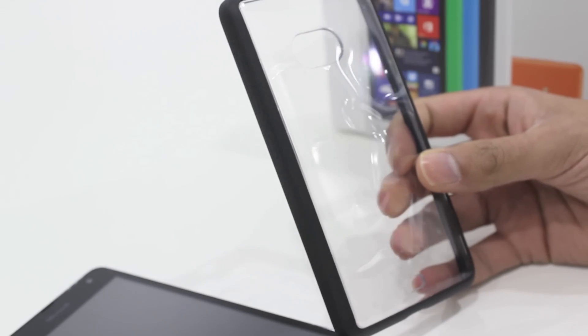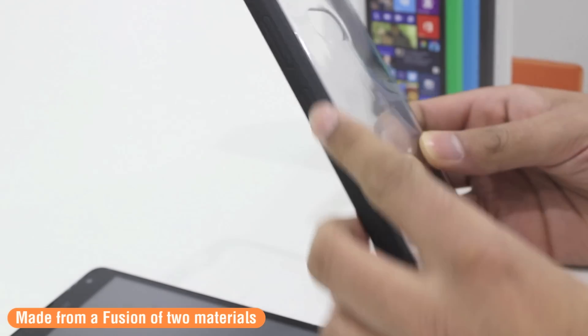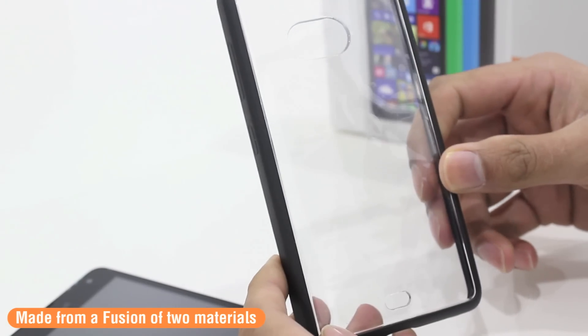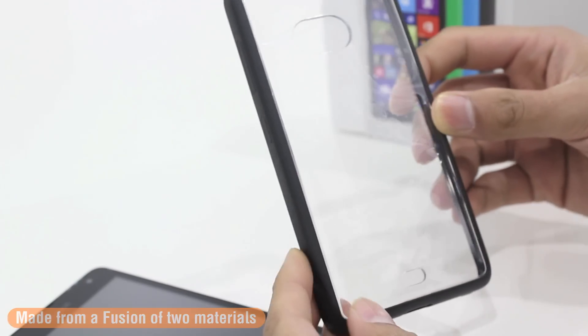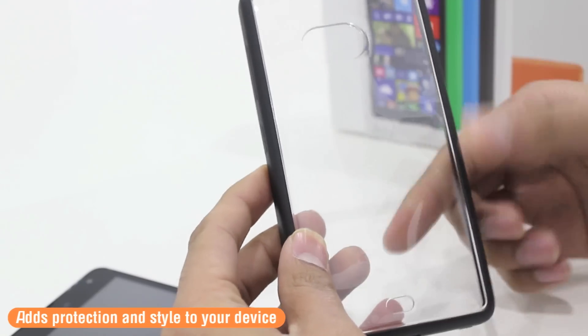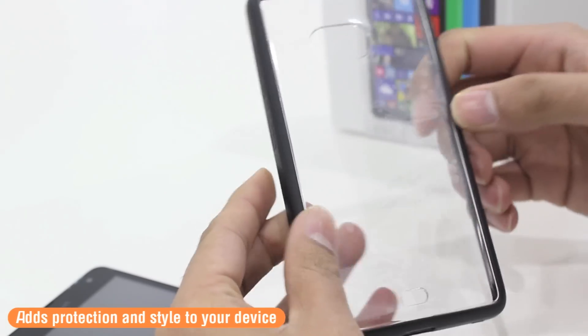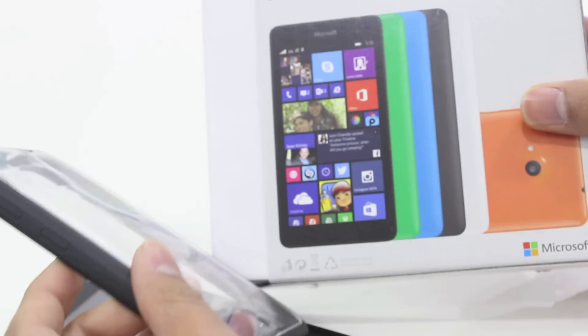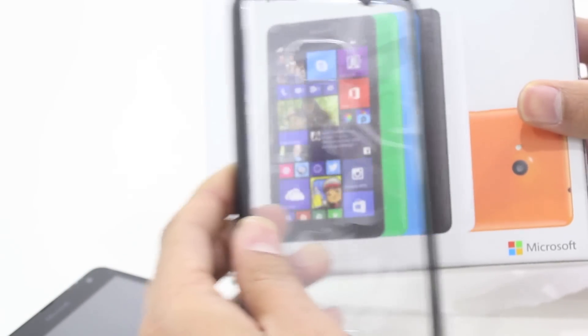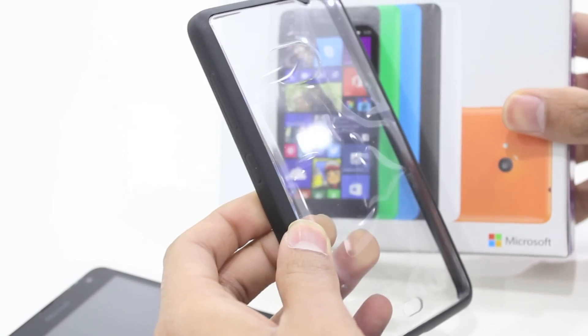The Fusion case is made up of two different parts. It's got a tough polyurethane rim that goes around the edge and a crystal clear polycarbonate back. This does two things: it keeps your phone well protected inside the case, and it also shows off the design of your Nokia 535. The phone is available in various colours, so with this case you're going to be able to show off the complete design of those different coloured backs.